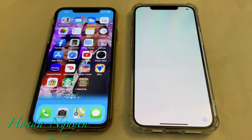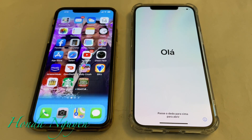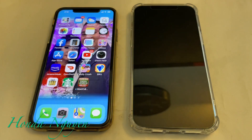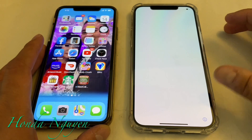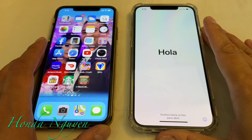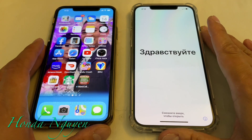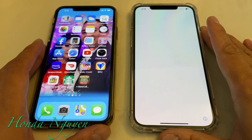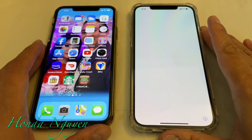Hey everyone, this is Honda Nguyen. How's everyone doing today? Today I'm going to show you guys how to transfer your old data from your old phone to your brand new iPhone. So today we're going to be doing a transfer from our iPhone 11 Pro Max to the iPhone 12 Pro Max, which we just got in the mail — it basically just came out today. So let's go ahead and do it.